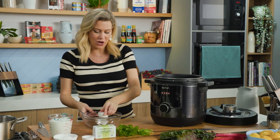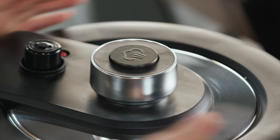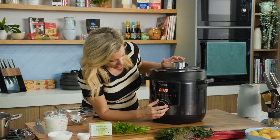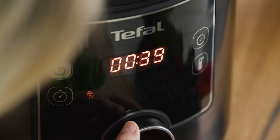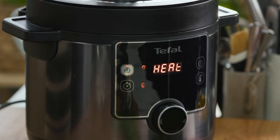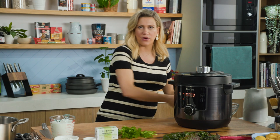We need to lock and load our Turbo Cuisine Maxi — close that and we're going to set it to the pressure function. We're going to cook that for 40 minutes and that's all we need to do. It's all about setting and forgetting and in the meantime we can make a very quick sauce.